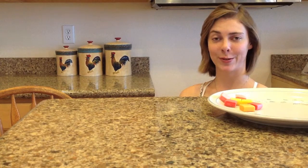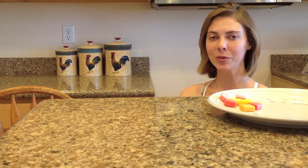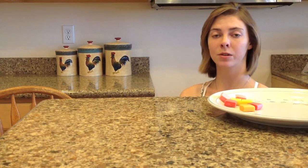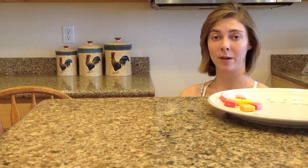Good afternoon and thank you for viewing my video on this experiment. Can we taste foods without the sense of smell? Throughout this video, you'll discover along doing this experiment how we need our nose in order to taste the foods that we eat every day.